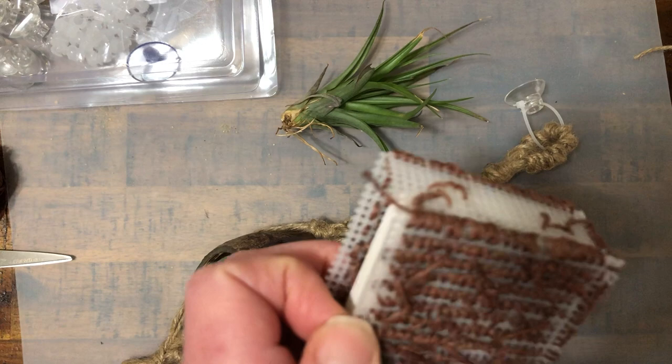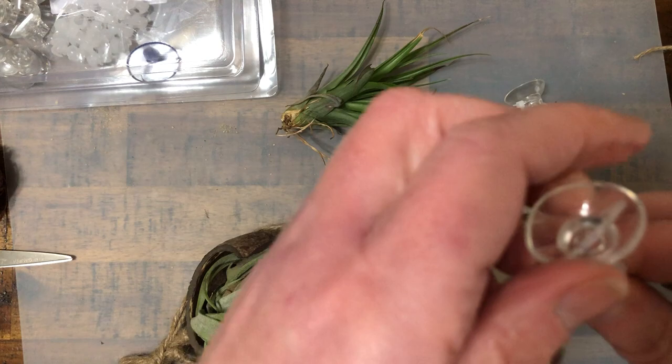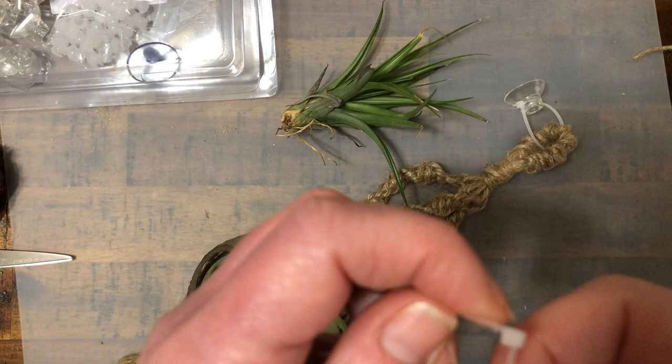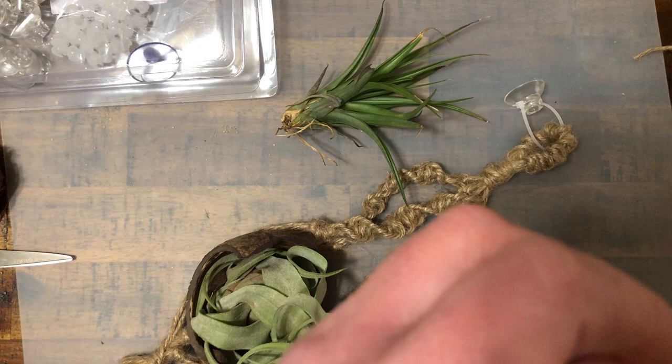I already made one loop from a suction cup because I know it's going to take more than one as a loop. So the zip ties go through here and it's already attached to my suction cup. Then I'm going to just loop this one through and hook this one as well — you just put the end in there and you can zip tie it as tight or as loose as you want. Then hang that, and it's going to hang off the sand.